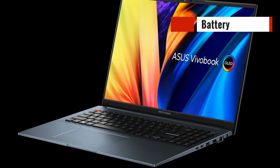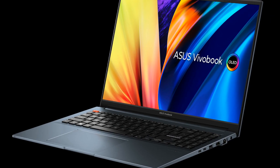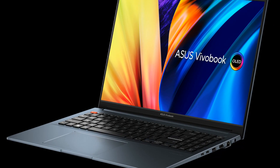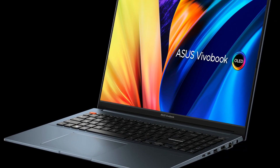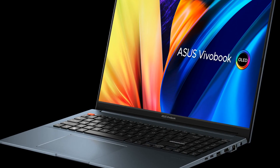Battery life is always a crucial factor when it comes to laptops, and the Asus Vivobook Pro 16 does not disappoint. It has a 96WH battery which can last up to 10 hours on a single charge, making it a great option for those who need a laptop for extended periods of use.